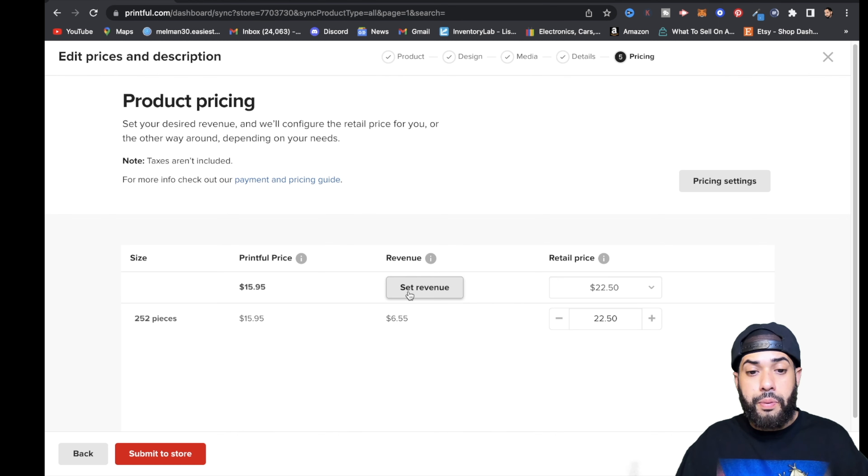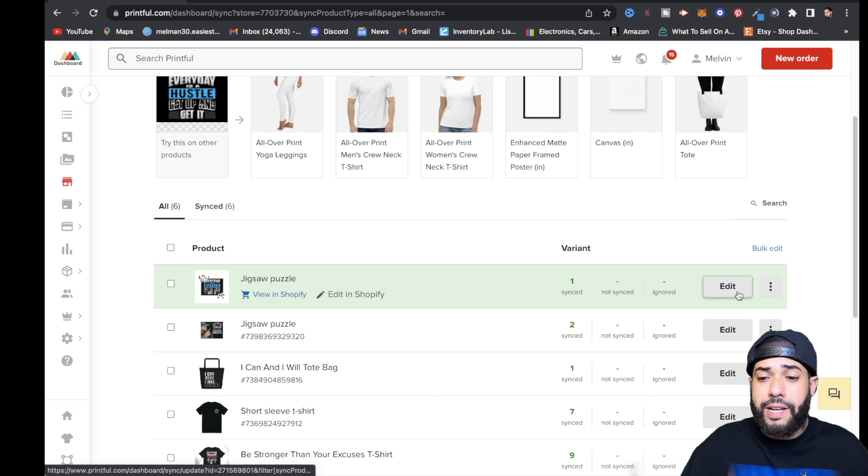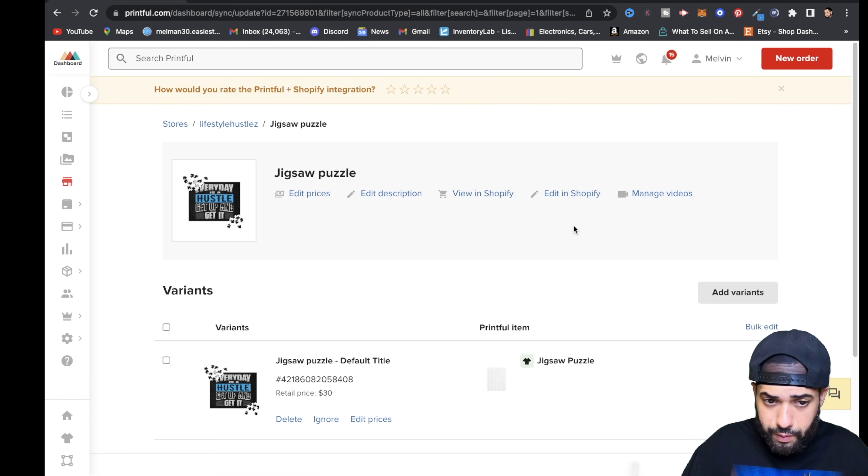In essence, you want to pick a good price and a good profit margin for this product. After you're satisfied with everything, hit Submit to Store. Now the puzzle is uploaded onto your store.